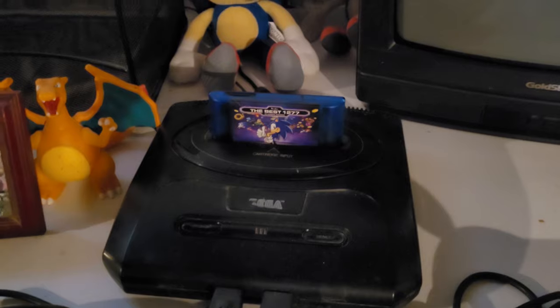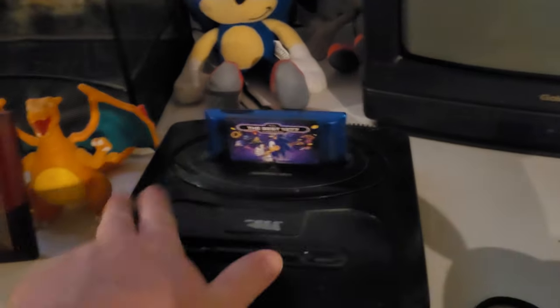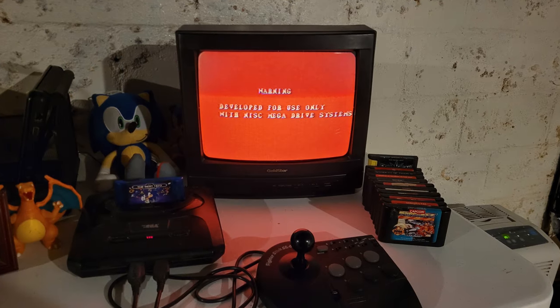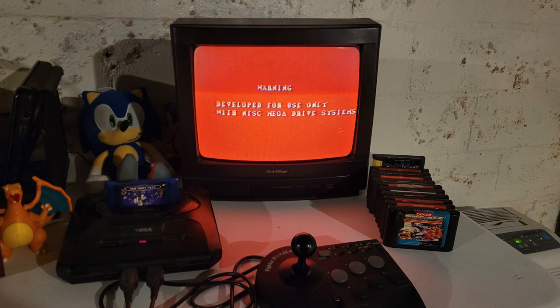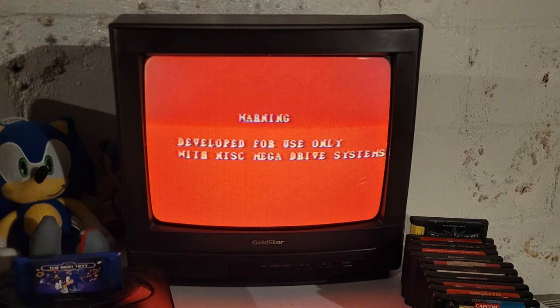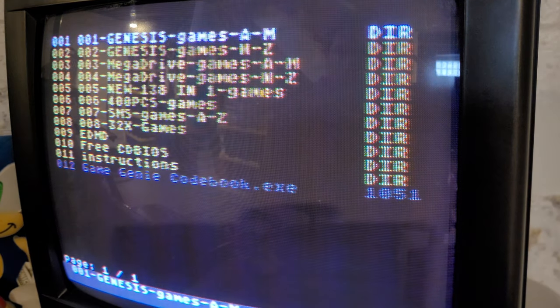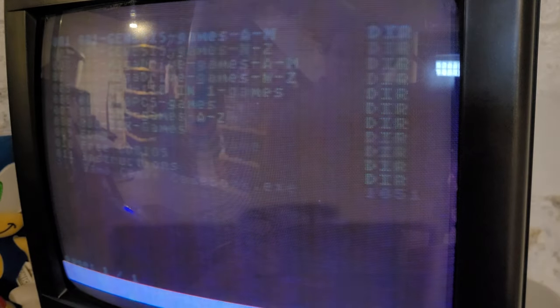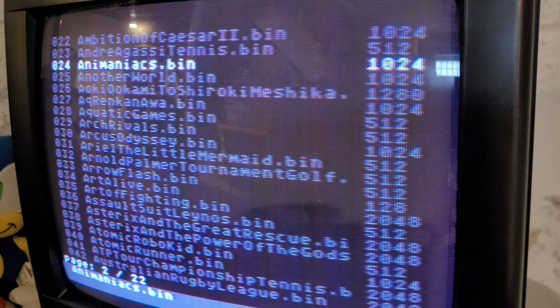This is the NTSC Sega Genesis Model 2 I'm using here — a little old, a little dusty, but it works fantastic. And it doesn't work. It's a Mega Drive game, that's what it has to be, because it doesn't work on an NTSC system. But I selected the region-free format under options, so why didn't it load? Region-free only works sometimes, or not at all. But let's take it further — this game came from the Genesis games selection, so why doesn't it work? Because there is no quality control. No one tested these ROMs that are put on here.